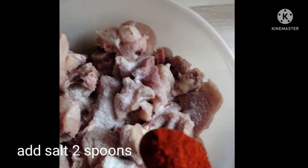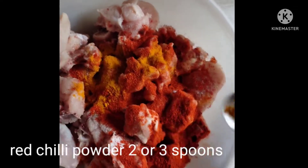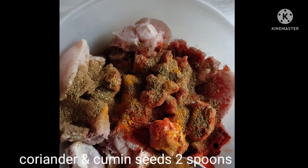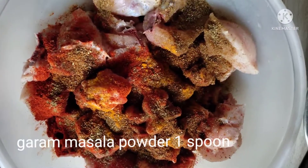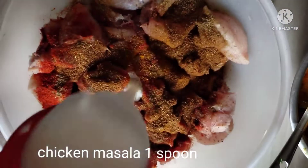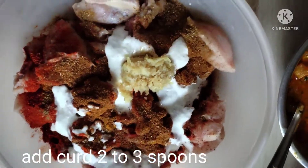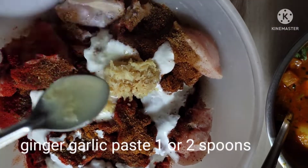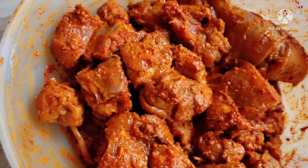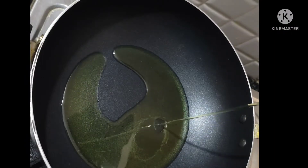We are making a marinade for the chicken. Add sauce to the chicken, 3 tablespoons of sauce, and add 2 tablespoons of ginger and garlic.